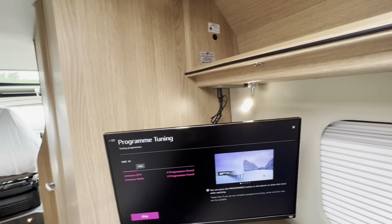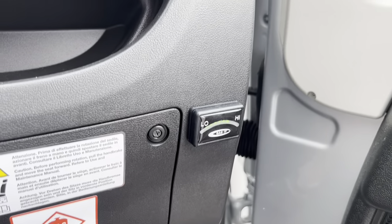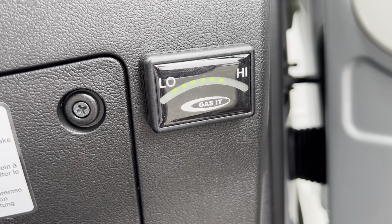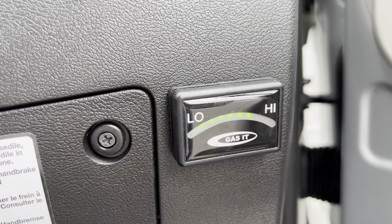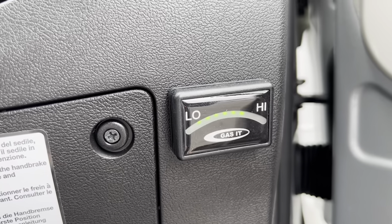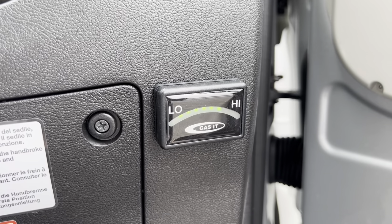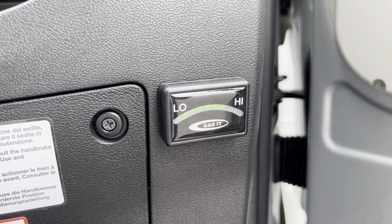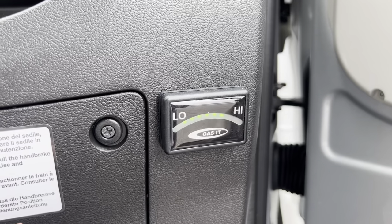Located just beside the fuse box on the driver's side of the dashboard is your gas level indicator. It's showing you have gas in the tank — there'd be another three dots towards the high if it were full, so it's just over half. This is the 25-litre underslung tank on the V-Line and it takes around £20 to £25 to fill from empty. It'll go red when it hits low — that means you need to find your local LPG centre and fill up.